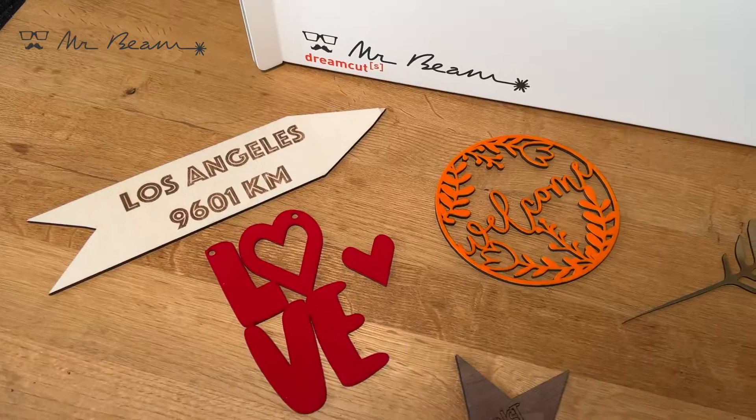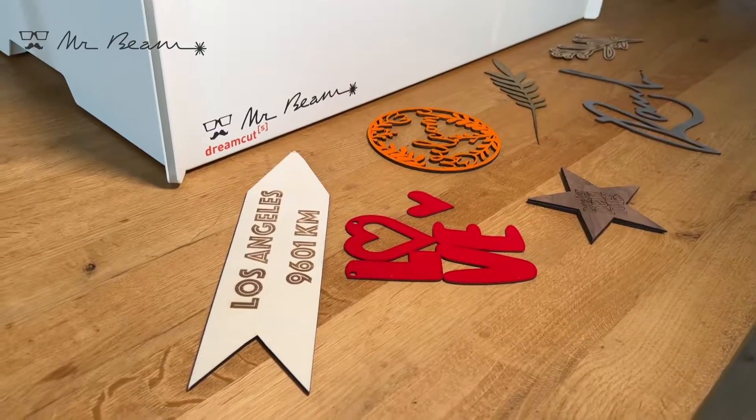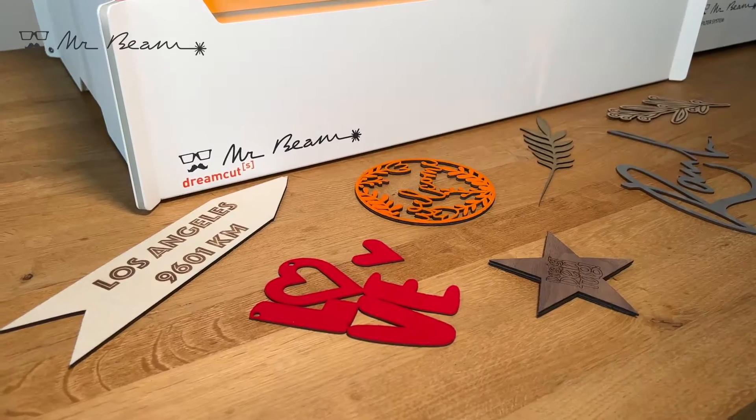The MrBeam is a diode laser cutter and therefore it's ideal for photo engraving, for example on wood.